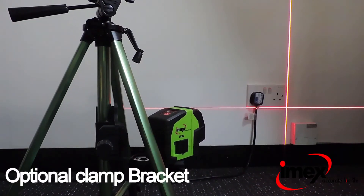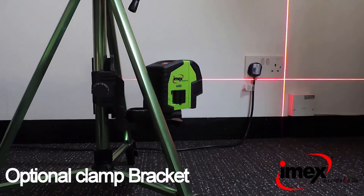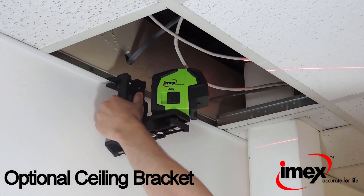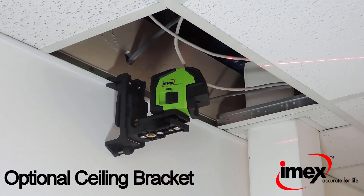The laser level can be used with a clamp bracket for specific applications such as wall sockets, and also features an optional ceiling bracket for other specific uses such as suspended ceilings.